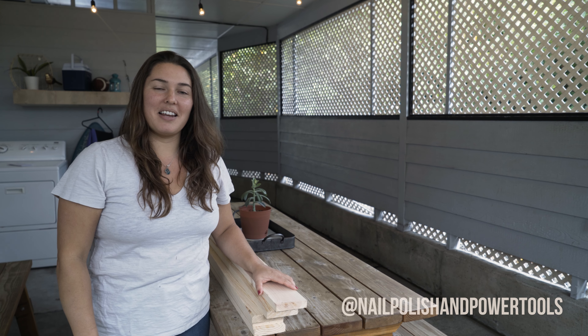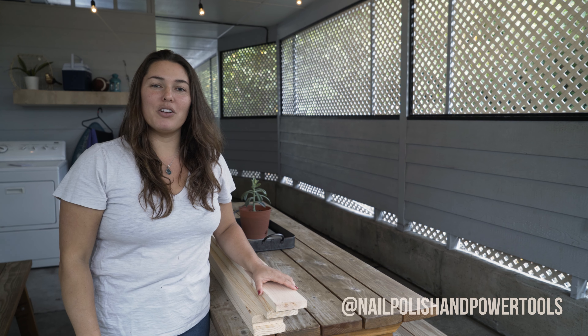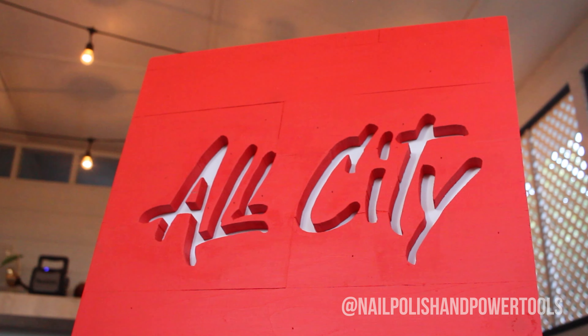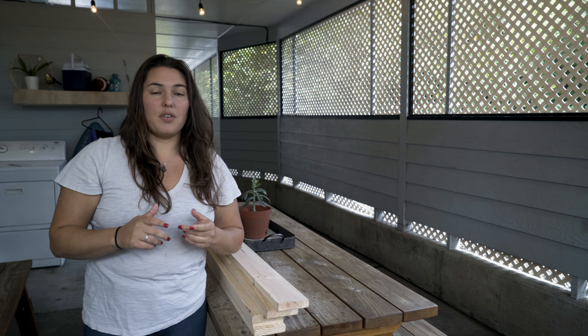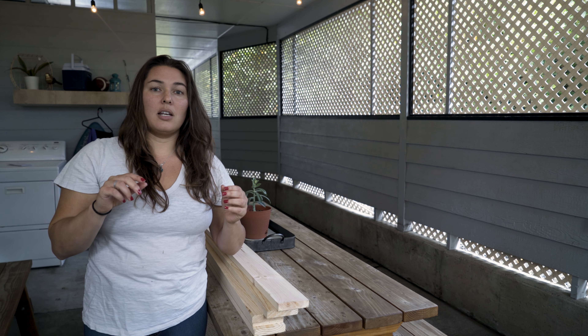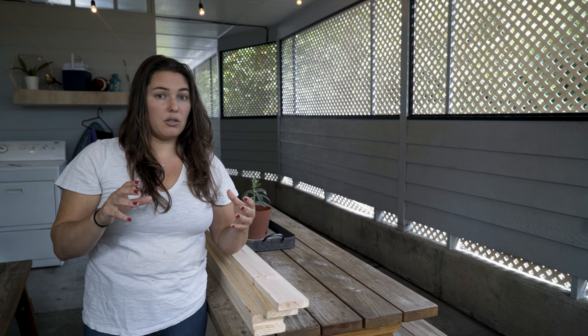Hi, I'm Jackie and this is Nail Polish and Power Tools. In this video I'm going to show you how to take a digital logo and turn it into a really cool sign using these boards. For this project we are going to be using a chop saw, a driver, a band saw, a sander, a brad nailer, a circular saw, and really importantly, a computer with the logo.